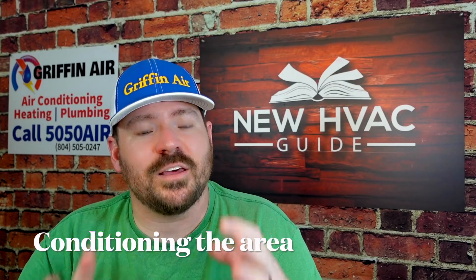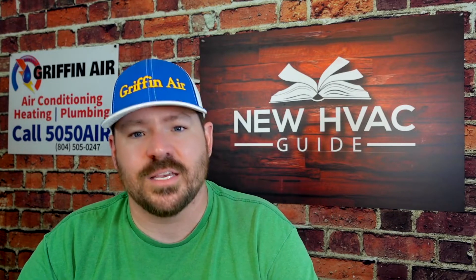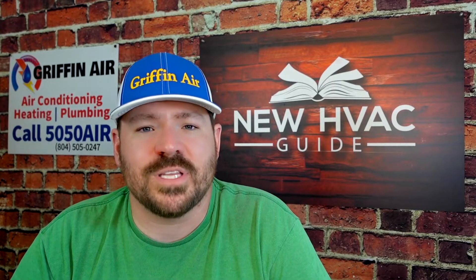Number three: conditioning the area that the ductwork is in. I did a video recently where I talked about different ways to save money on utility bills — things like conditioning your attic, attic fans, encapsulating your crawl space — all areas where ductwork might run. I was a little surprised by some of the comments and feedback, including from other pros in the industry who felt some of these things aren't a good idea, so I'd definitely defer to your local contractors since every climate, market, and house is different.